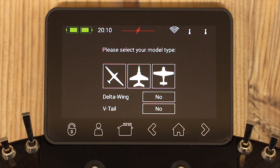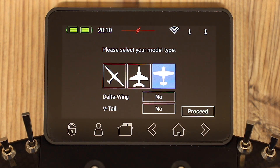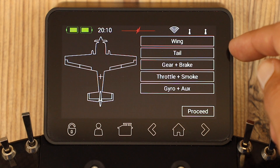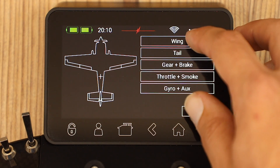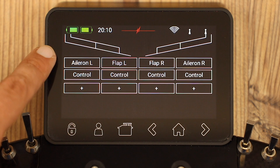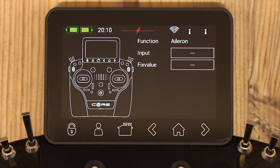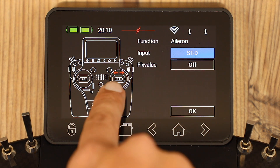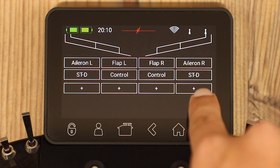It asks us what type of model it's going to be — whether it's a glider, a jet, an acrobatic plane, or a prop plane. Let's do that one as it's what I'm most known for. It's not a Delta, and it's not a V-Wing. So you can see it. We have wing, tail, gear, brake, poddle smoke, and gyro. Each one of these is empty, and if we want to use it, we can program it here quickly. Going to wing, we have aileron left and aileron right. For the control, simply move the stick, and it detects automatically which stick has been moved. As both ailerons will be controlled by the same stick, it copies that input.